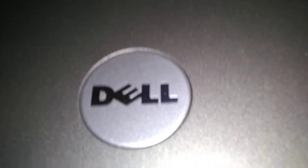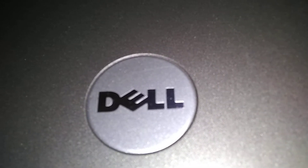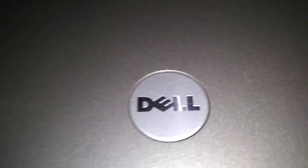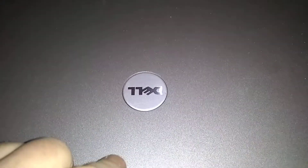Dell Latitude, and we're going to do a BIOS factory reset. This won't affect your operating system. If you've got Windows 10, Windows 7, or Windows 8, it's not going to affect your files or your operating system.